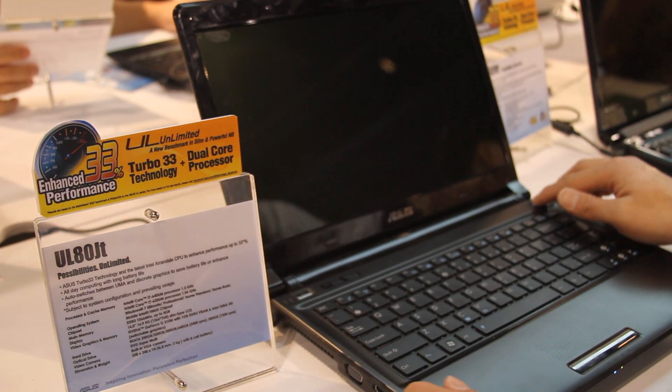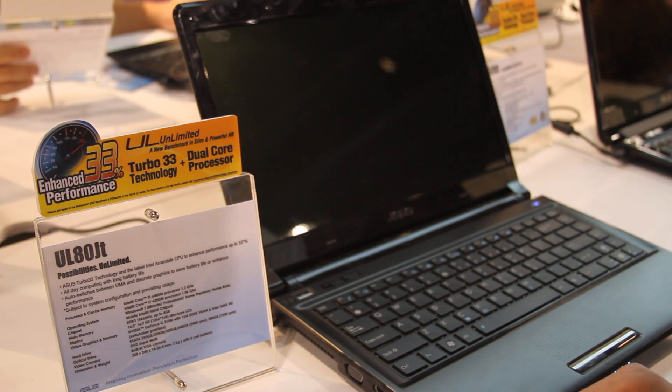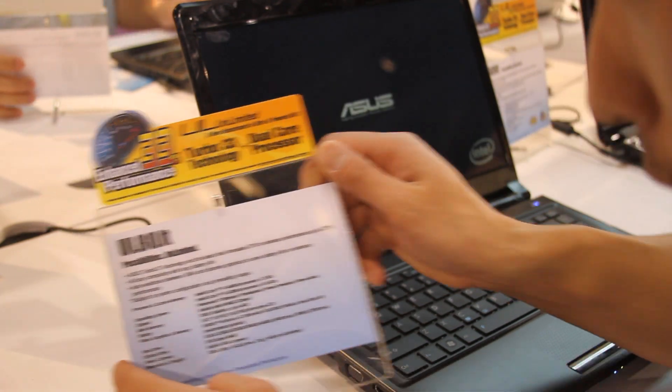Hi, this is Max from Xenomax.com. Right now I've got the UL80JT.